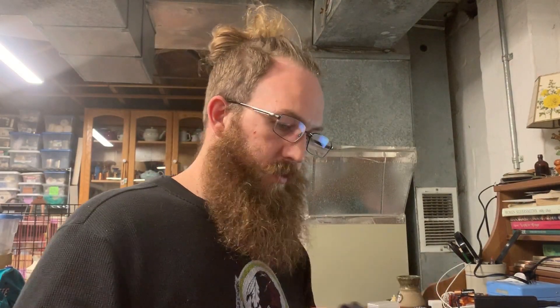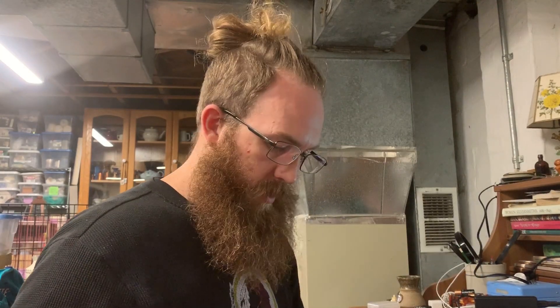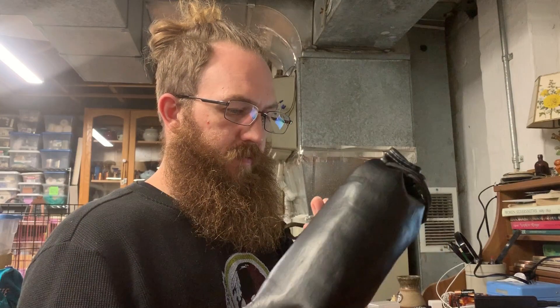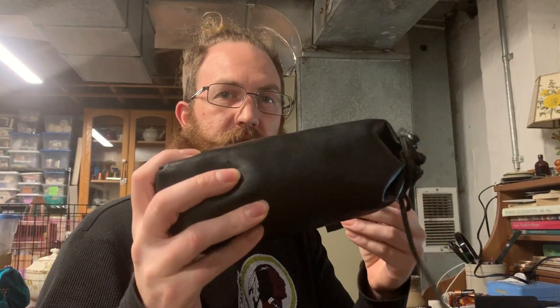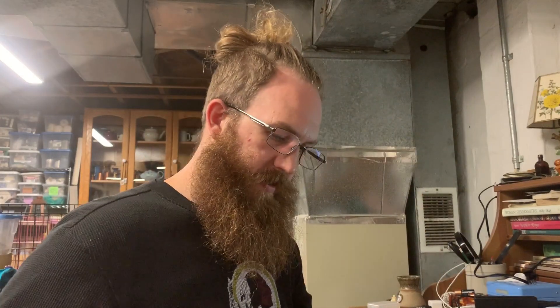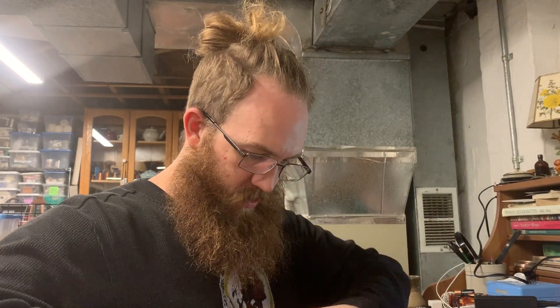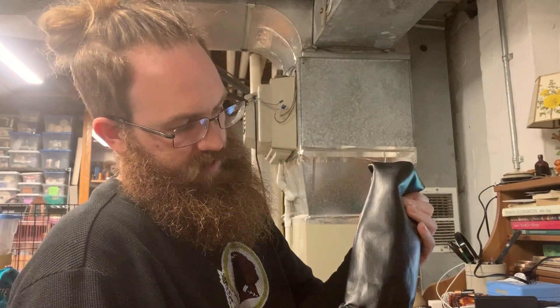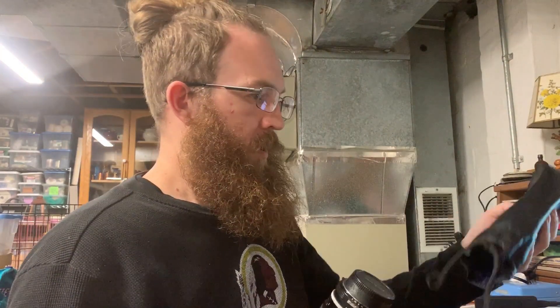We're going to open up this first one to give you an idea of the process I'm going to go through on each individual piece. This is a nice lens case — not real leather — but a nice little case with a tag so you can identify it. We're going to pull this lens out.